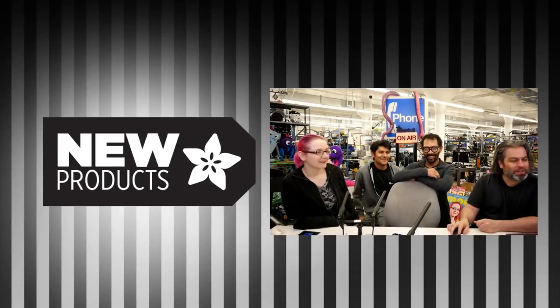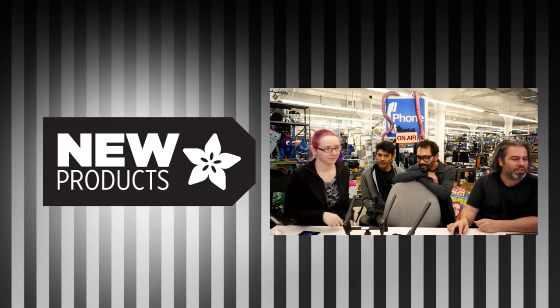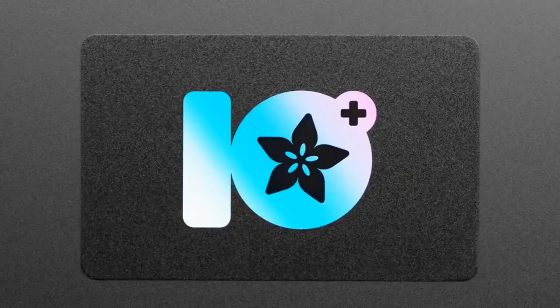All right, first up, this is exciting. This took a while to do. In fact, there's servers involved. There's numbers and codes. There's everything. This is the IoT card — the IoT Plus card.